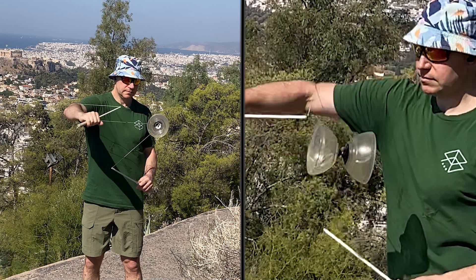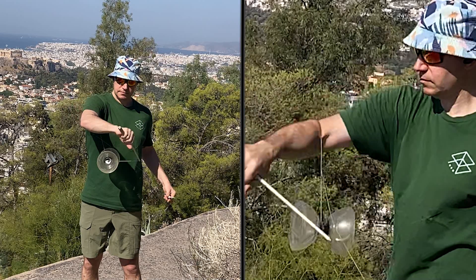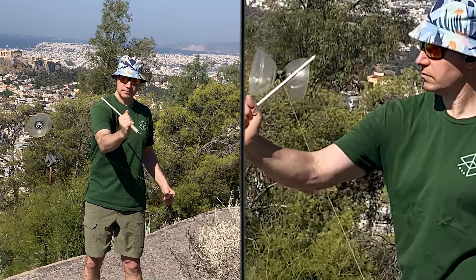Now move your right arm forwards and down to get ready to recapture the Diablo as it falls off the underside of the left string. Move your left hand so the left string is not going to get in the way of the recapture of the right string. Repeat the recapture process around your arm.